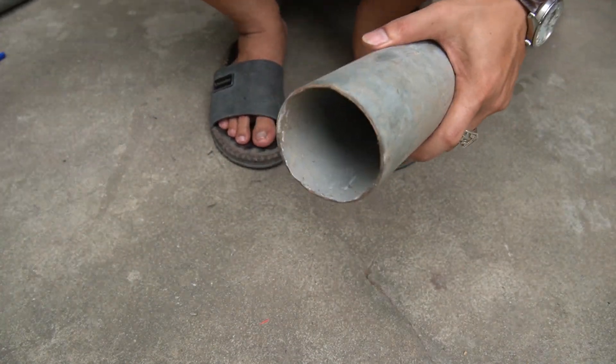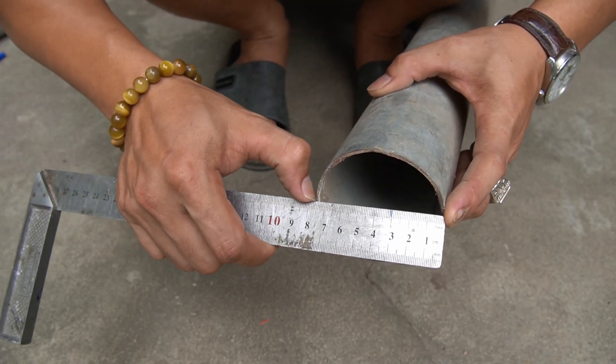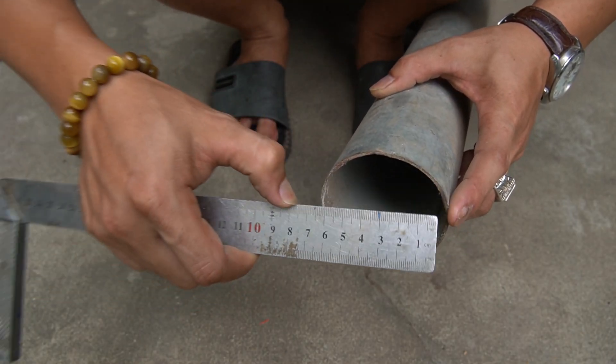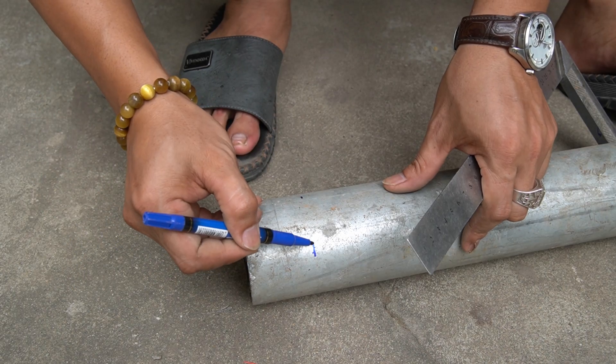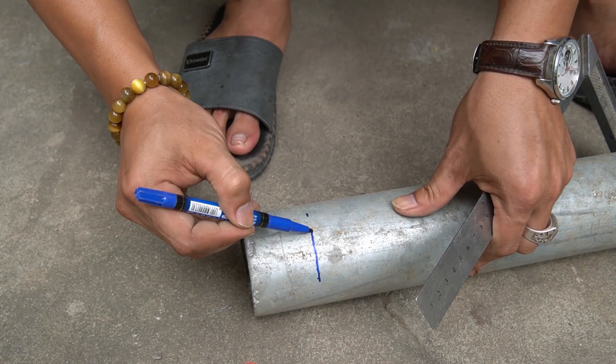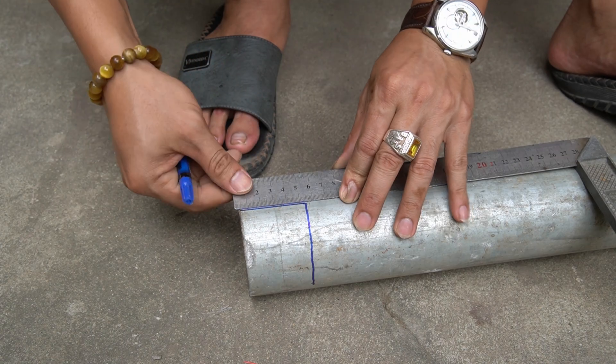Are you wondering what to do with your can of Coca-Cola? I'll show you a trick to pack your cans neatly. I'm going to make a bike-mounted can crusher. I use a steel pipe with a diameter of 76 millimeters.